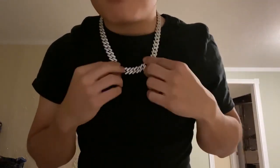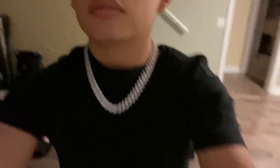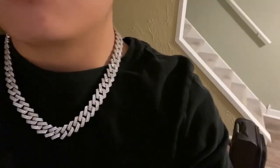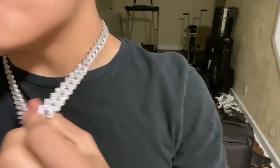Super simple clasp system to put it on. Yeah, it looks nice — you can see some of the shimmer. It's super cool.